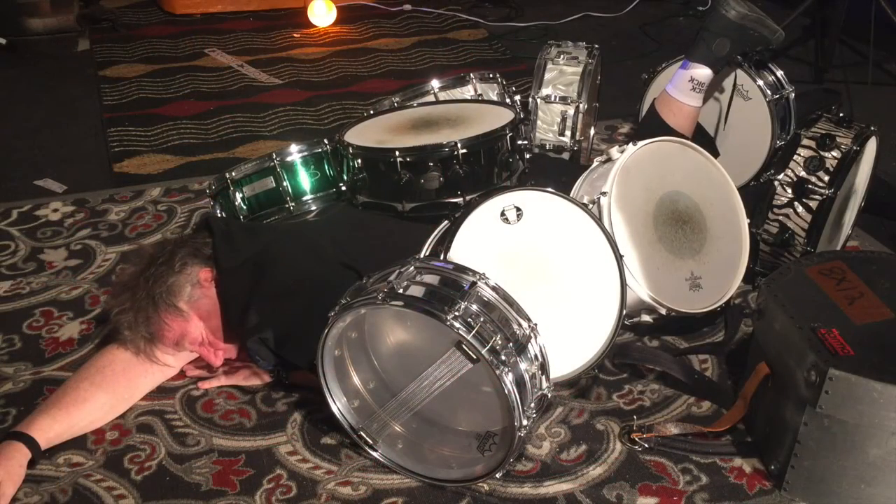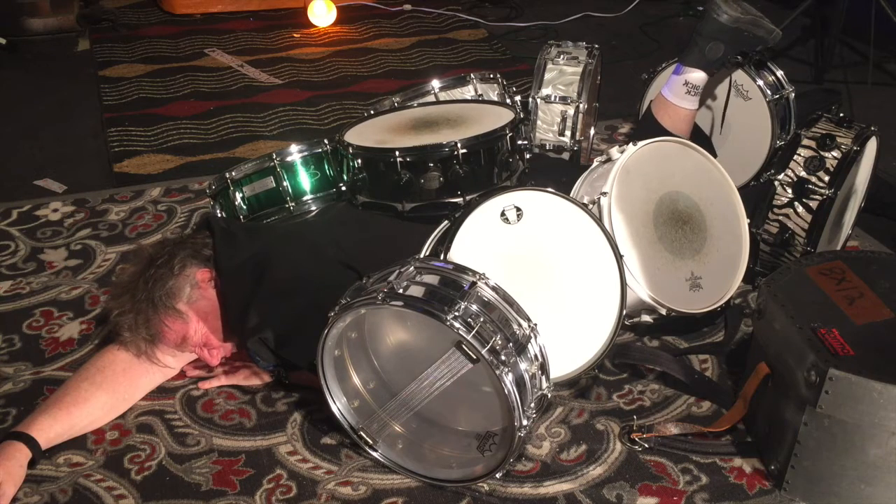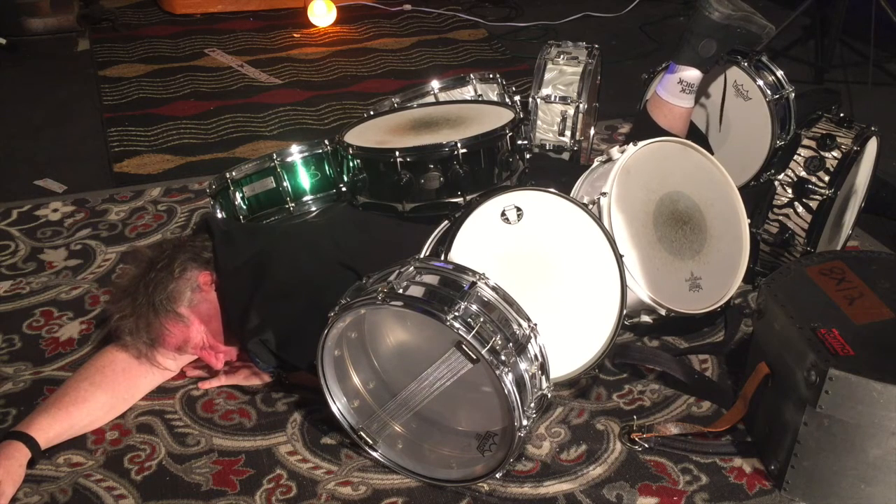Look at this. Look at that, Bob, man. I told you we were going to talk about snare drums. I don't know how I get my ass in these situations, but I should have turned the damn light on, but the crew did bring down a lot of snare drums. I love the crew for that.